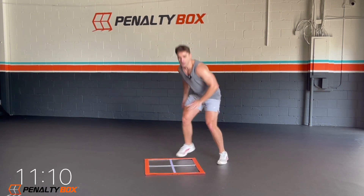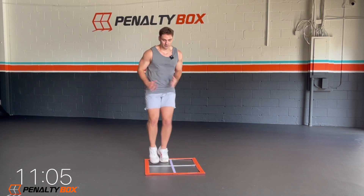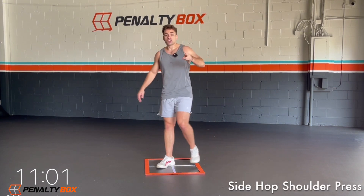Starting to sweat now, we're starting to sweat now. Now we're getting warm. 10 seconds, let's go. One, two, one, two, and we tap. In three, two, one.